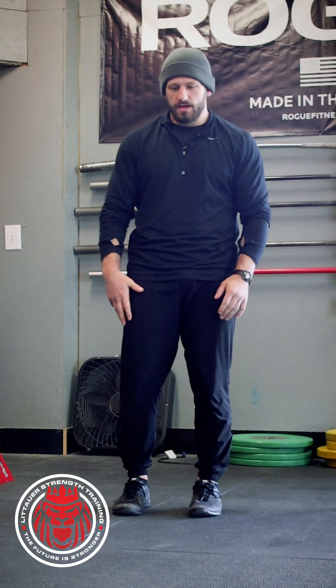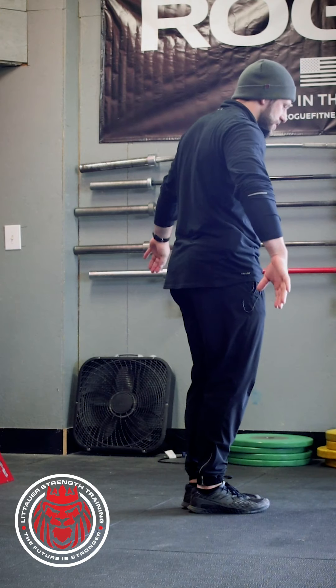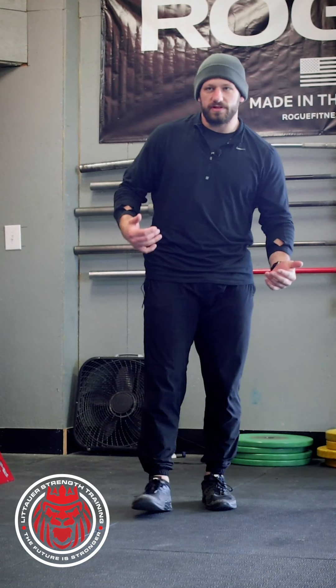All right guys, welcome back. Happy Friday. Tackling these concepts in training — going to be looking at the frontal plane a little bit more. When we look at the frontal plane, we're dividing the body this way. So when we move, we're moving side to side, moving laterally. That's how we move inside the frontal plane.